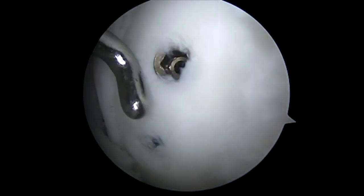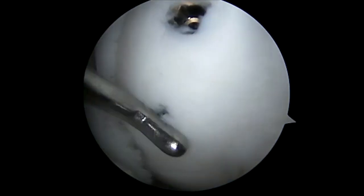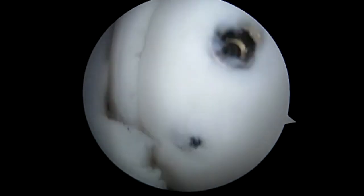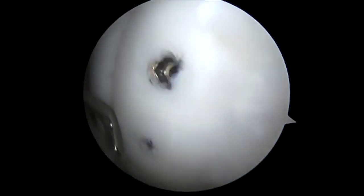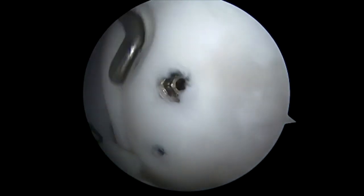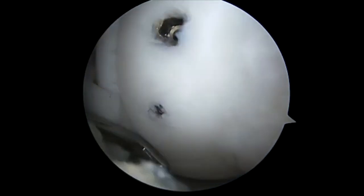As you can see here, we probe to make sure there are no palpable screw heads. Furthermore, you can see the compression of the fragment, and that it is not moving on palpation.